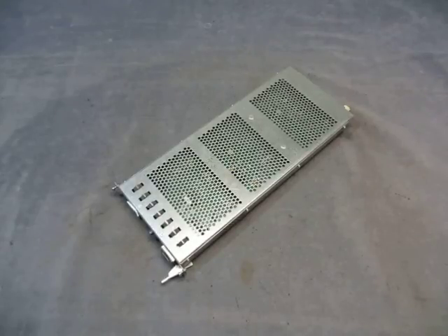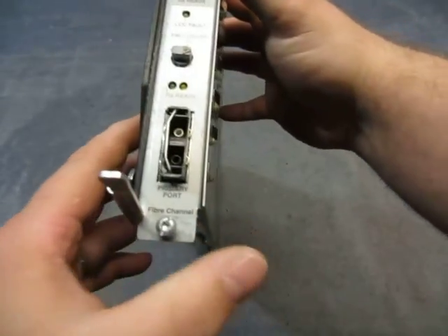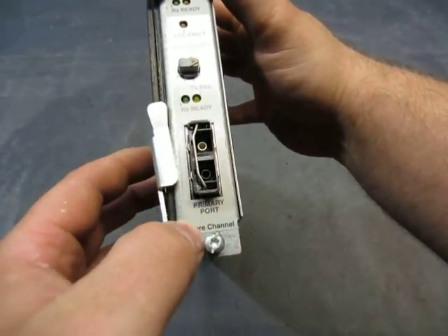For sale we have an HP A52448 link control card. So this is what it is — there we go — something that goes in here, primary port, fiber channel.